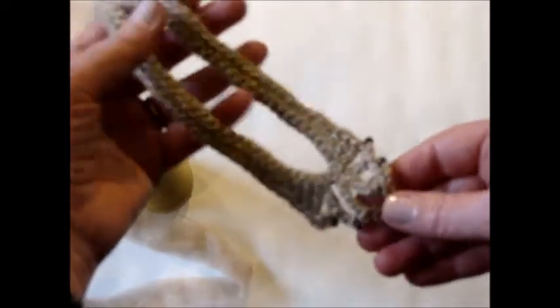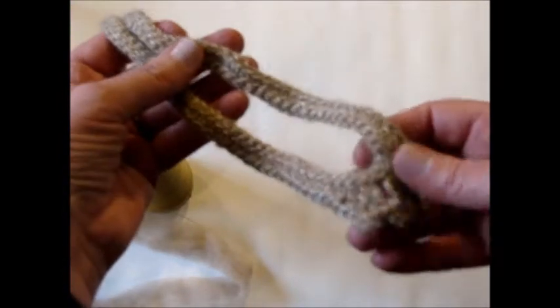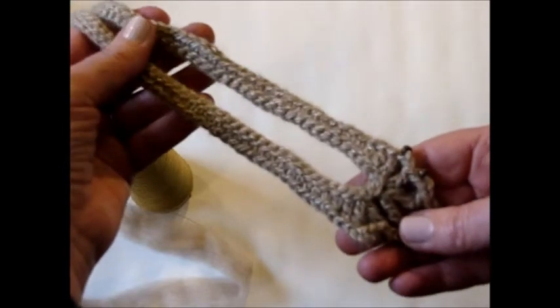This is the necklace that I designed and developed. This is chain plied with a strand of silk.